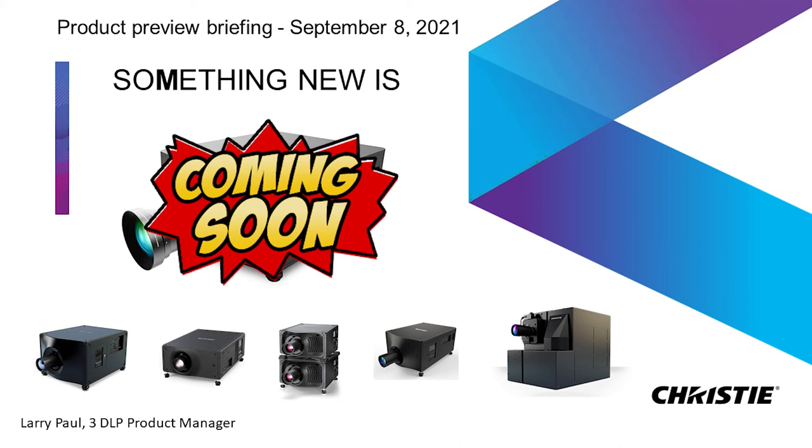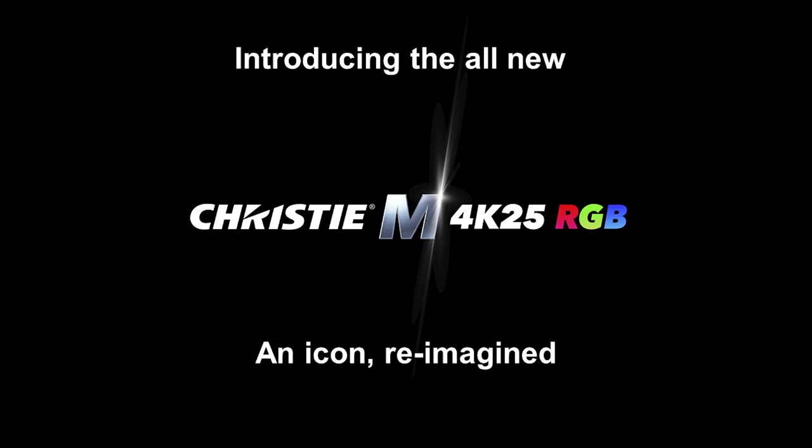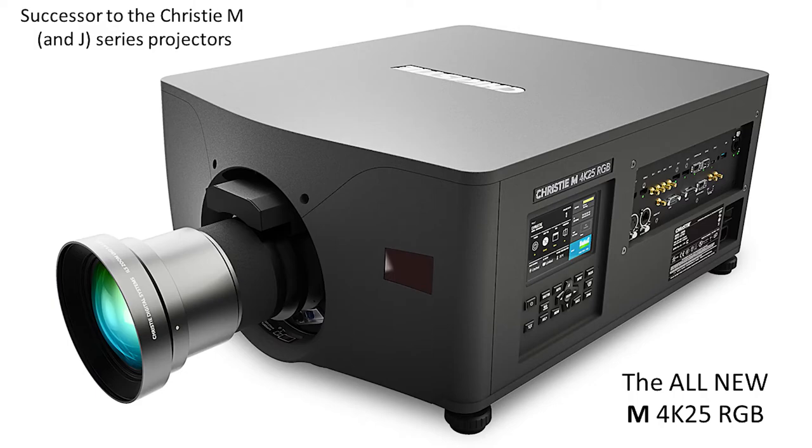Thank you very much for joining us today. We do have something new coming soon. And as you have all seen the invite, we are introducing the new Christie M 4K25 RGB. The M Series has been a true icon for Christie — it has just been a phenomenally successful platform. And so we're taking that icon and reimagining it. So without any further ado, this is the new M 4K25 RGB projector.